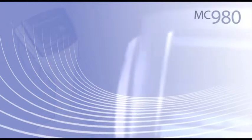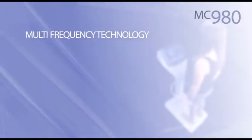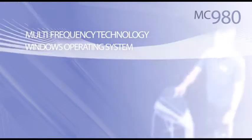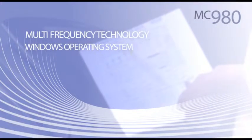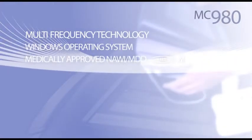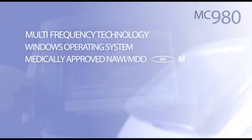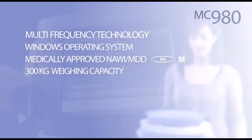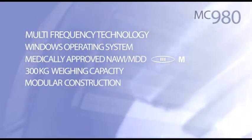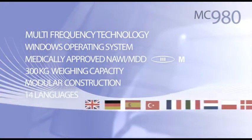The MC980 segmental body composition analyzer. Clinically validated Tanita multi-frequency BIA technology using six frequencies. Flexibility of the Windows operating system enables comprehensive user data management and analysis for consulting and progress tracking. Awarded NAWI and MDD approval for use in medical treatments and consultations. With a weighing capacity of 300 kilos calibrated up to 300,000 uses. Modular and robust design for easy setup and minimum maintenance.